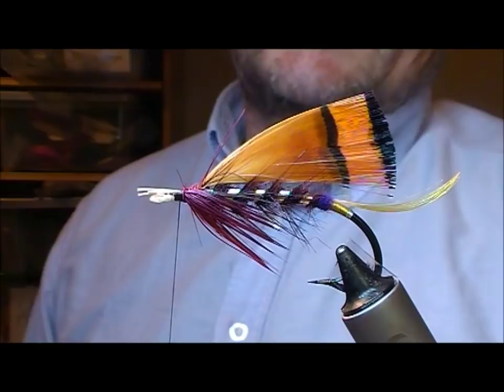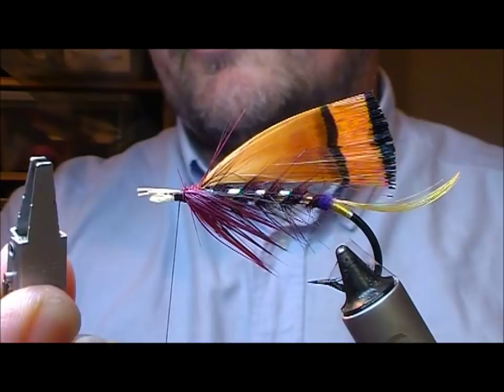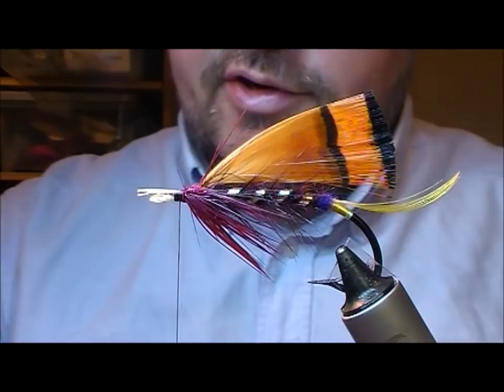Now what some people do — personally I don't do it myself — is to get like clothes pegs and clip that on there. You could also use your hackle pliers, put them on like that, clip that on and then let the fly dry with that. Not something I've really done much myself so I'm not going to start it.